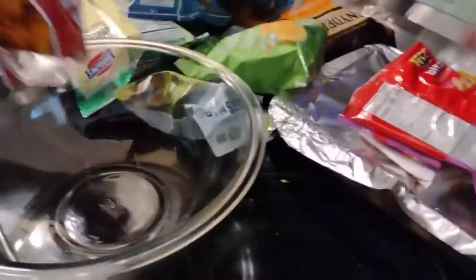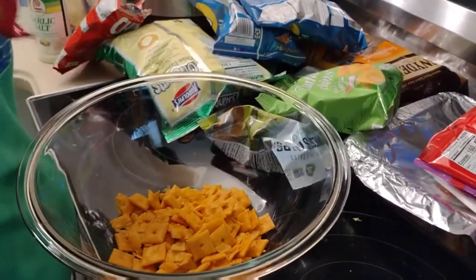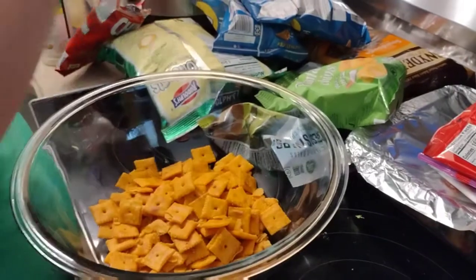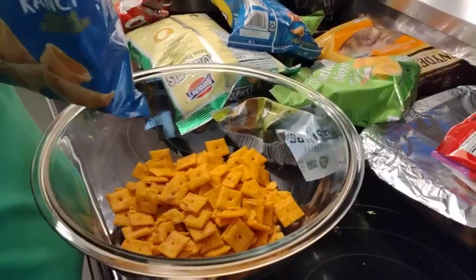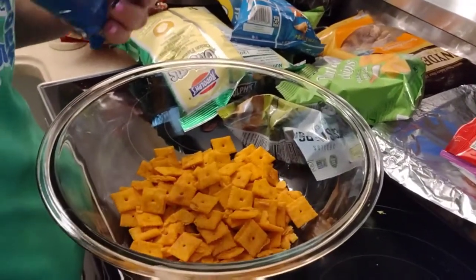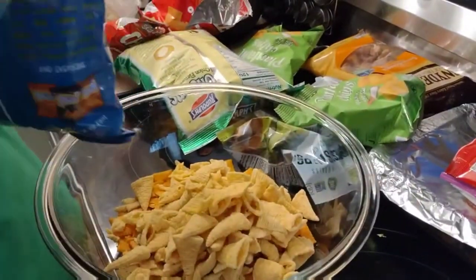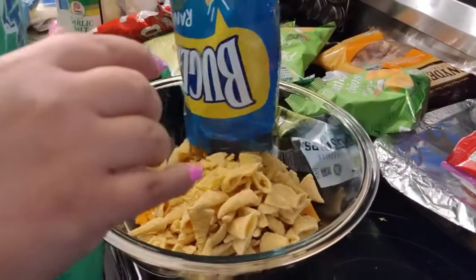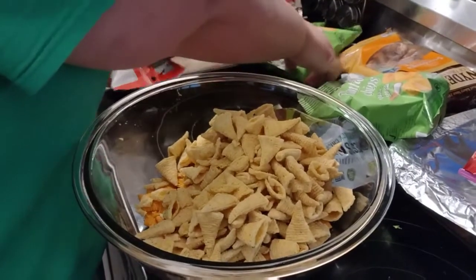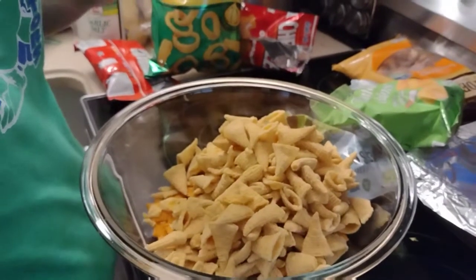We got a ton of stuff. First thing we're putting in this bowl is some Cheez-Its - $1.25 bags. That's right, the Dollar Tree is now the $1.25 store, so everything's $1.25. We spent about $24 going in. Adding some ranch Bugles - want one? The great thing about this snack mix is you can put whatever you want in it, whatever chips or snacks.